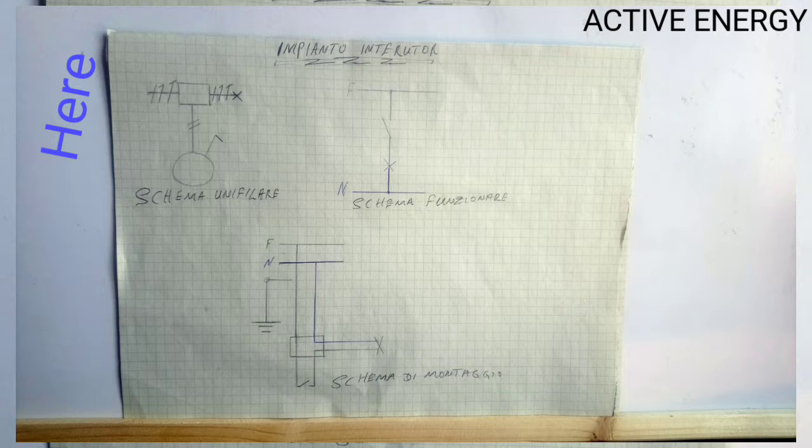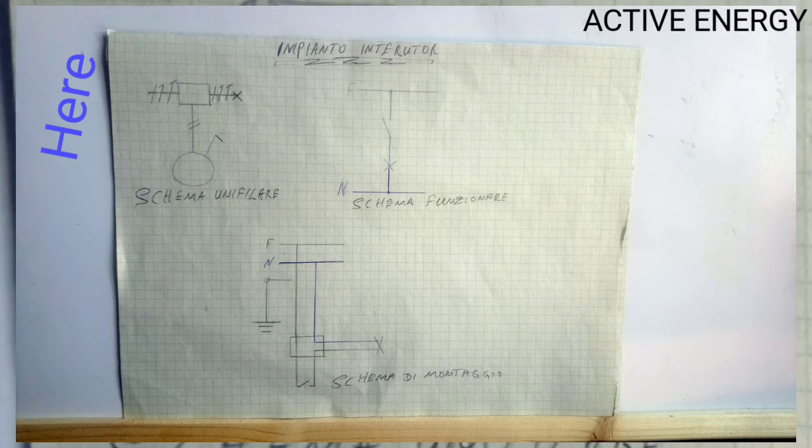Then down you see the symbol of a single pole switch. Then at the top right of the junction box, you see another tube line with three vertical lines. These three vertical lines are the return wire from the switch, the neutral wire, and the ground wire — they go to the lamp.